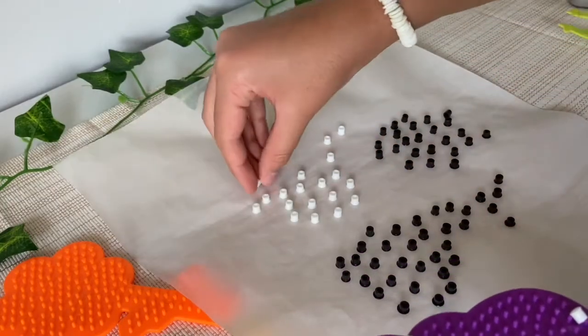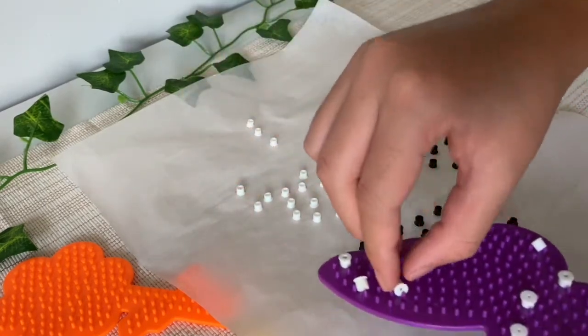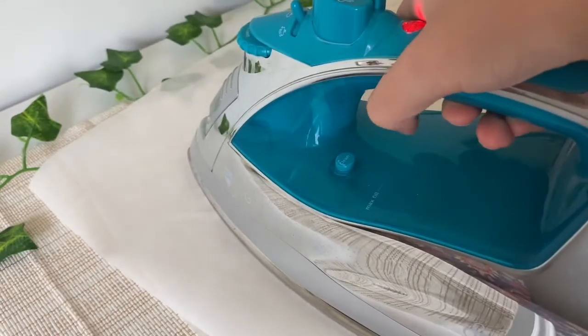Most of my beads stuck on the parchment, but the pieces that didn't you can just place them back on the parchment. Now you're going to iron the other side, so place some more parchment and use your iron to flatten.